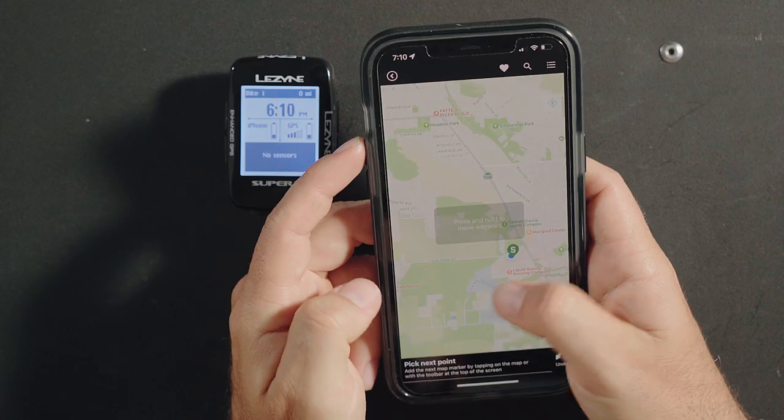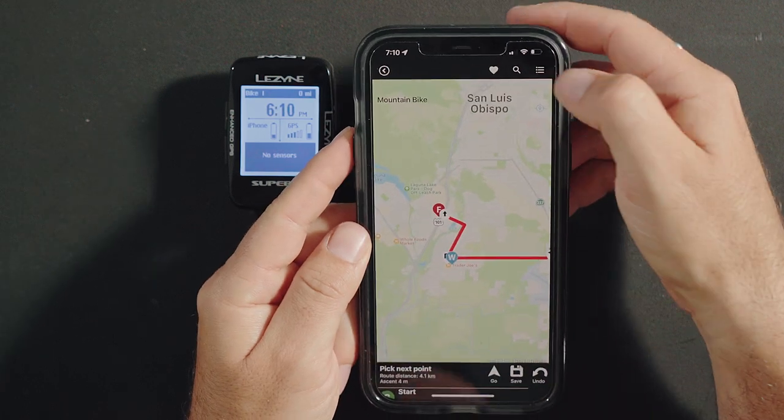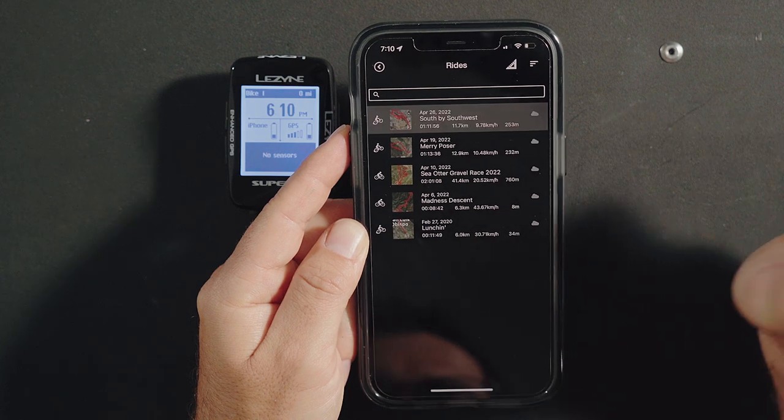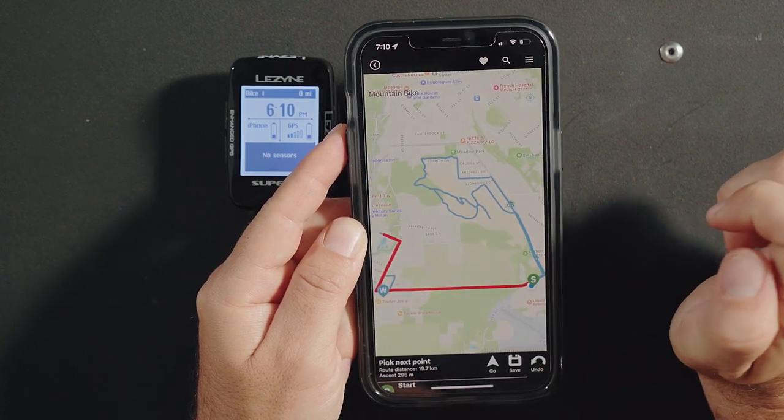You can combine multiple methods to do something known as route stitching. When creating a route in GPS Ally, you can merge multiple routes together by drawing a route, importing existing GPX and TCX files, and importing previous activities. GPS Ally will generate a connecting route between the routes added.